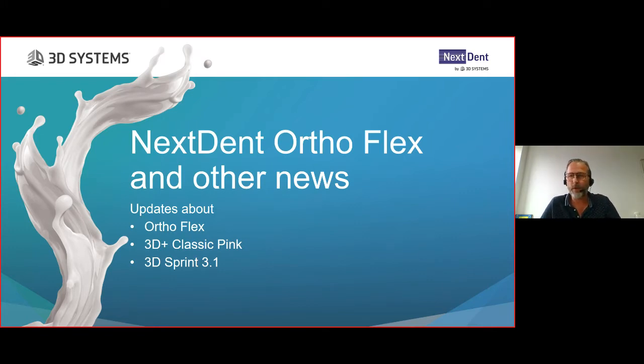As an application specialist, I think we have a winner - it's a great material. We're going to talk about the new Denture 3D Plus color, Classic Pink, and briefly touch on the new upcoming software release, the 3D Sprint 3.1. Let's get started with Nexdent AutoFlex.